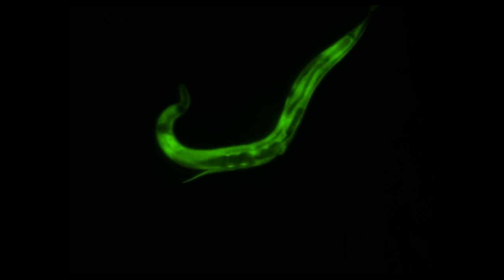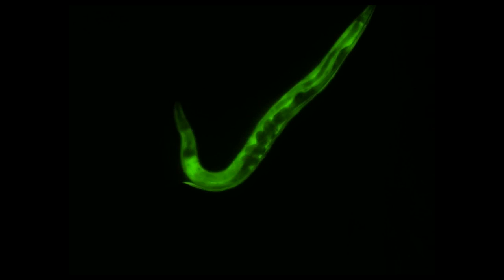C. elegans are probably the simplest, complex organism you can study. They're full animals. They have a pharynx, a body, muscles, a gut — they have all the parts that you might want to study in an animal, but they're very small and easy to culture.